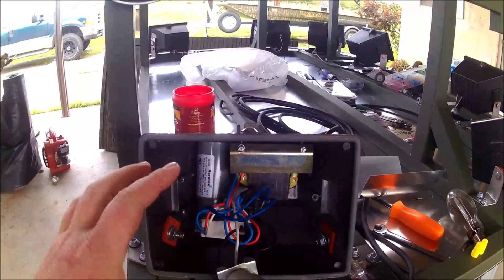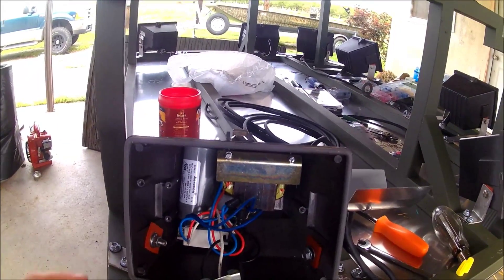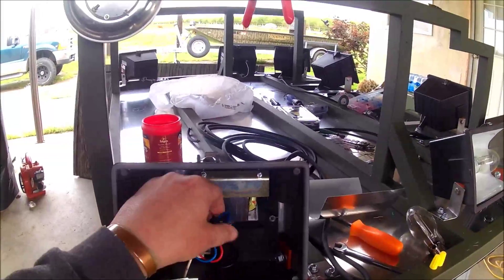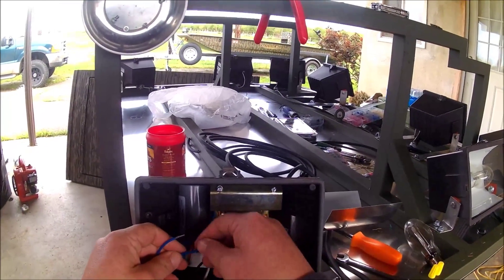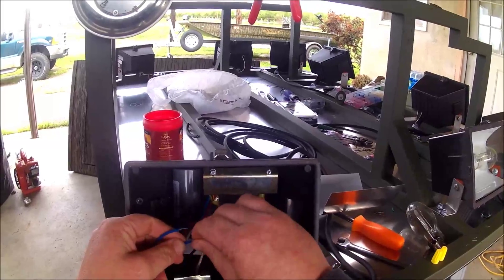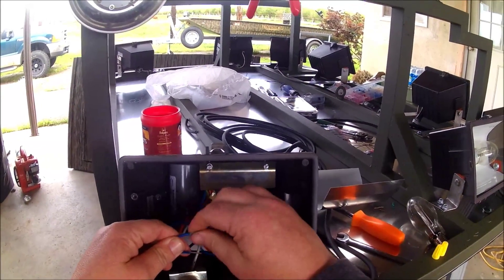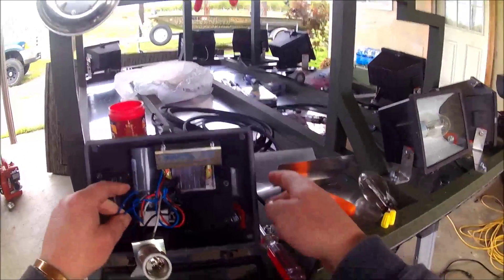The wires and stuff will pretty much hold the capacitor in place; it won't vibrate around as much as you think. It's not like it's got room to be swinging around in there. These things are super easy to wire up. Wherever the white and the black wires - the power in - are coming in, you simply just add them to the connection. It's that easy.